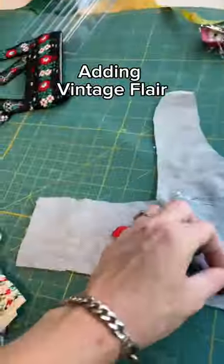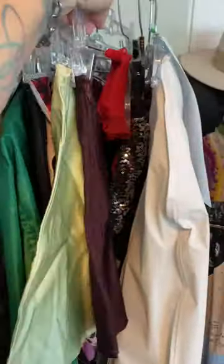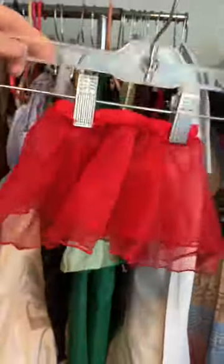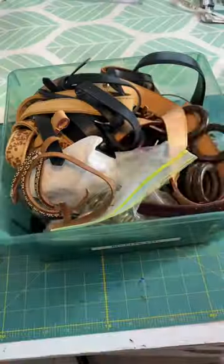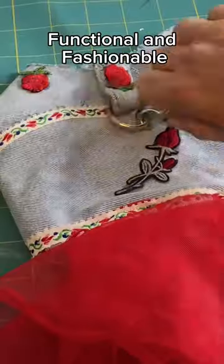Now let's jazz it up a notch. Vintage trim? Check. Cute little rose patches? Double check. And did I mention the tutu skirt from a child's thrifted find? Fashion level? Expert. Who needs an ugly harness when you can strut around in style with this built-in leash hook? Genius, I know.